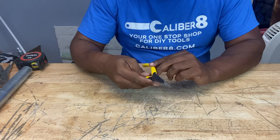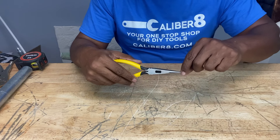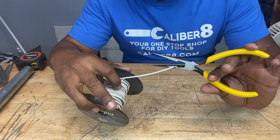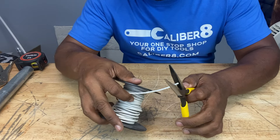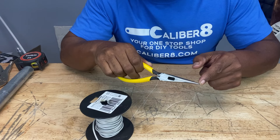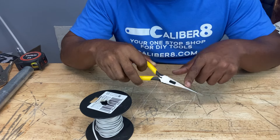These are called needle nose pliers. Look at the end — it's tapered all the way to a very sharp point, which allows you to get into very tight spaces to grab something. They also have a cutting portion, so you can cut something like wire. When it comes to replacing fuses in your fuse box or in a car, these are great for pulling them out.